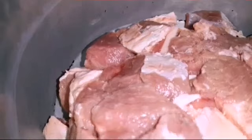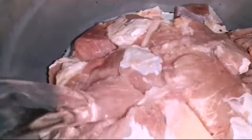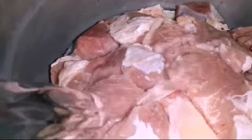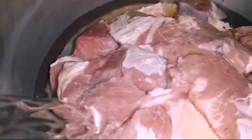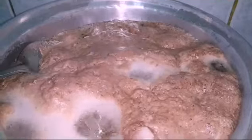We are gonna put it in another vessel and boil it to remove all the remaining impurities such as blood and bacteria. You can see my mom is just putting some water now up to the top so that the meat gets submerged. We're gonna boil it and remove all the impurities before we cook.